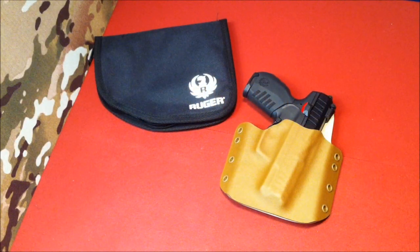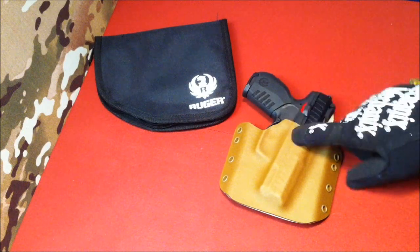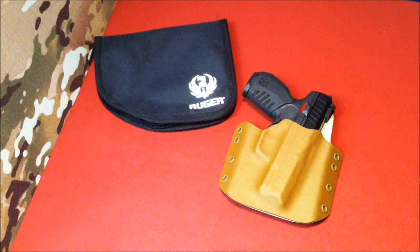Hey there, Stature Man with Stature Man Custom Holsters. I wanted to drop in here on YouTube and give you guys an update. It's been a while since I've done a video, and we've added a lot of options at Stature Man recently.